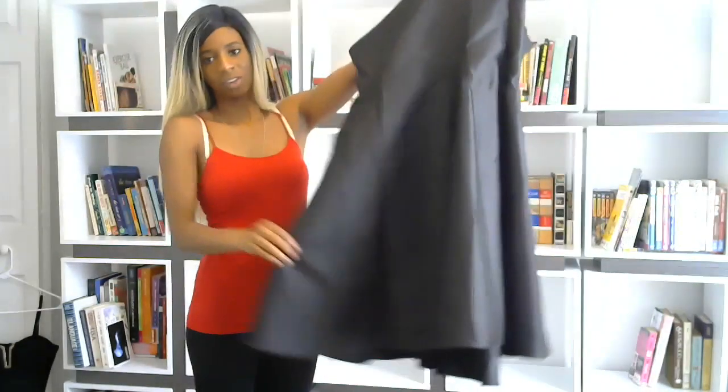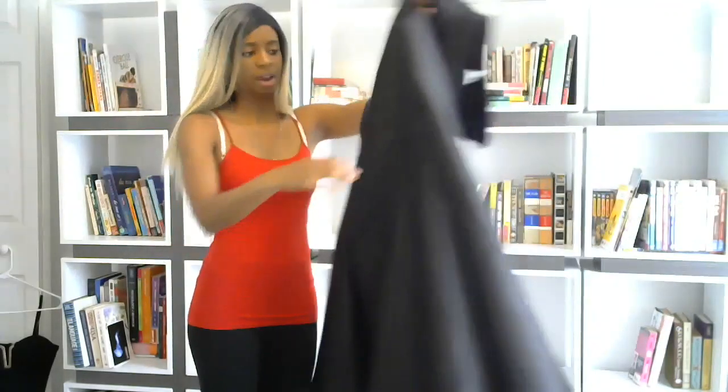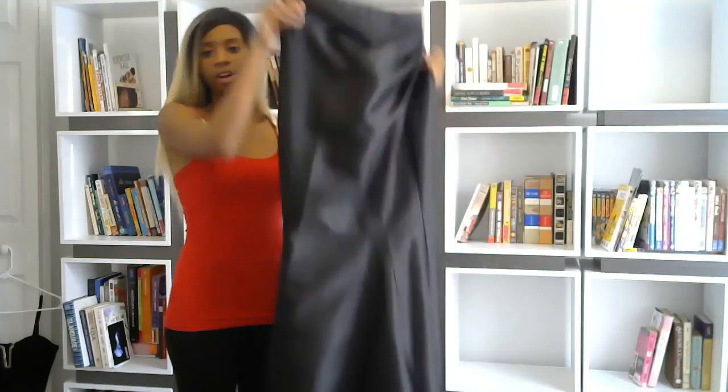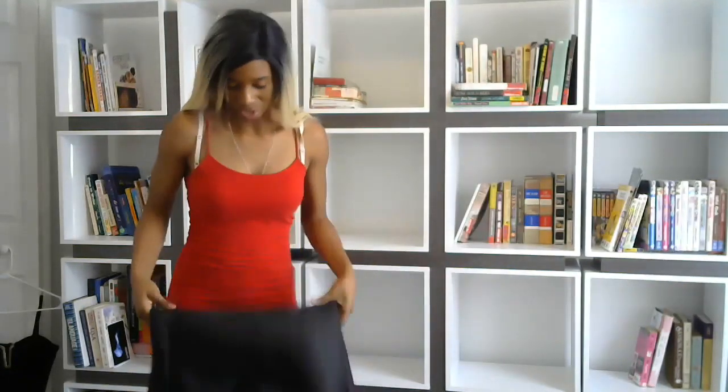That is gorgeous. It flares out in a very nice mermaid style. It's very large — the entire piece — and so you get a good amount of flair. You can't even really see my shoes when I'm wearing it and performing in this.